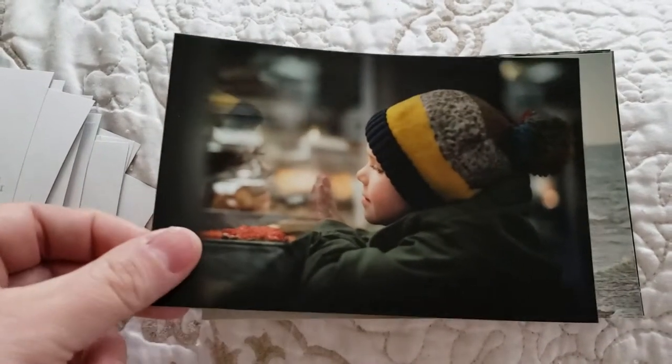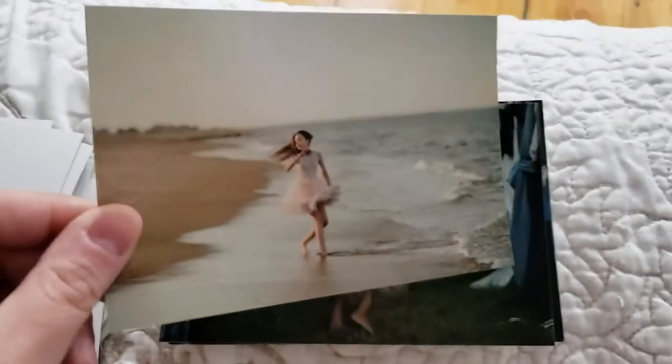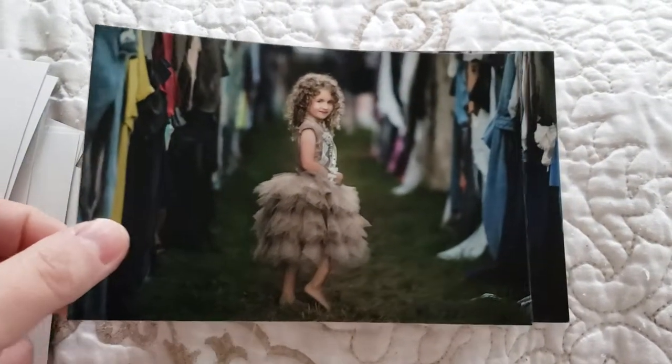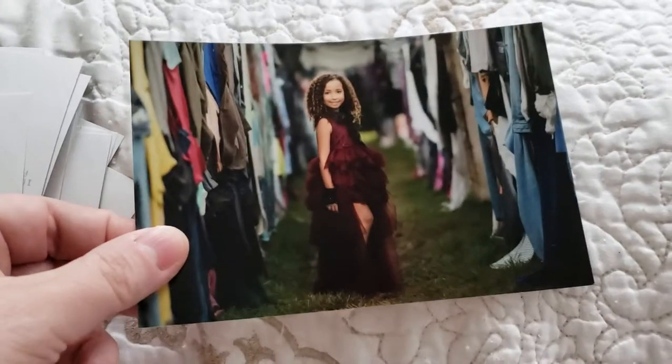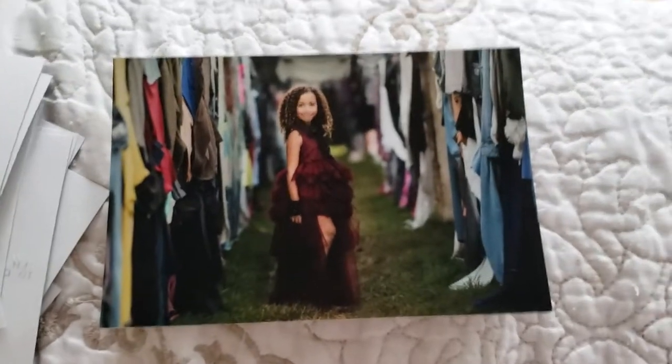Oh, my little nugget — this was one of my favorite shoots, beautiful. And look at this gorgeous girl and her gorgeous friend. Anywho, thanks guys for hanging around — okay, bye!